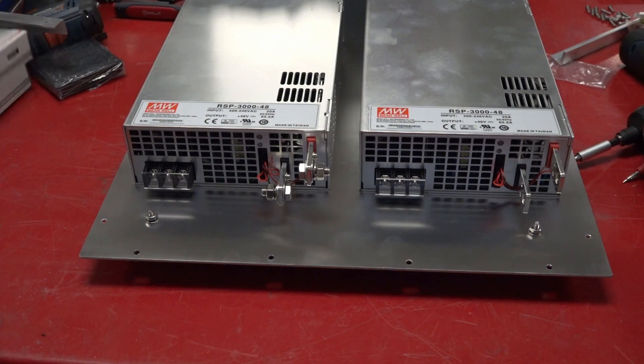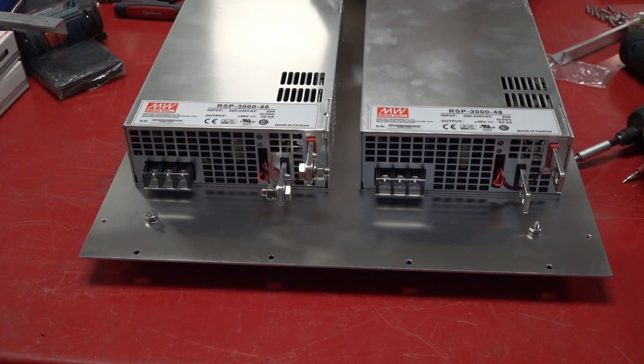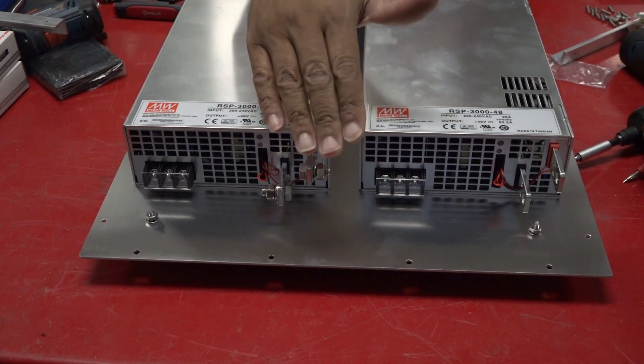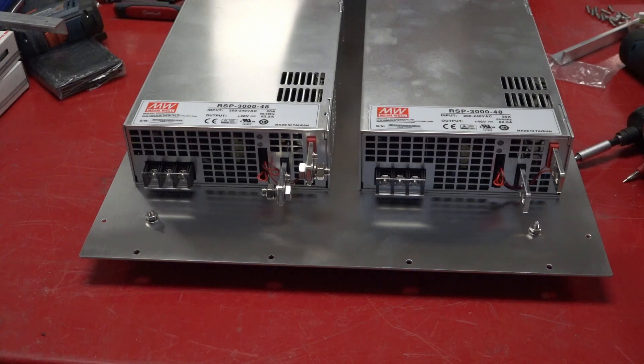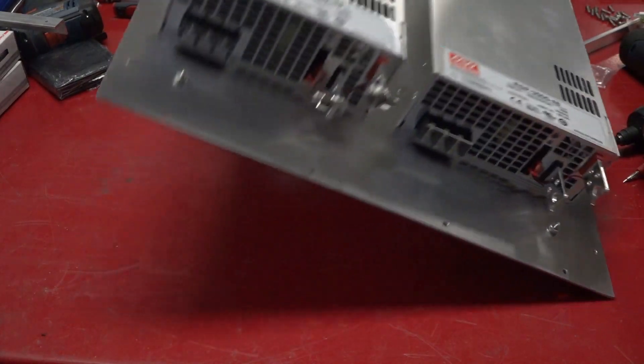I basically had to build — just to show you what took me so long to do another video — I built one cabinet. I was gonna get it powder coated. I never powder coat the bottom anymore, so I just kind of clean this up, polish it up, and drop the power supplies directly on it like so.